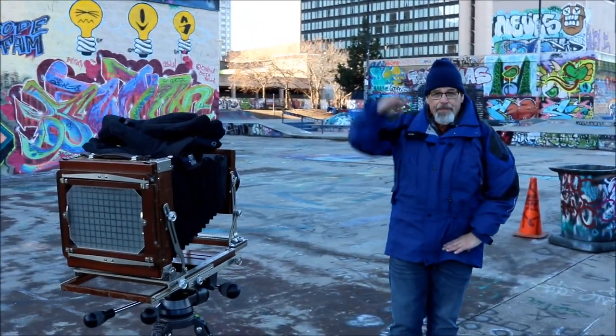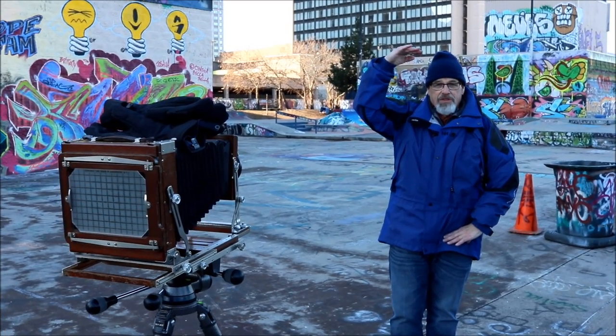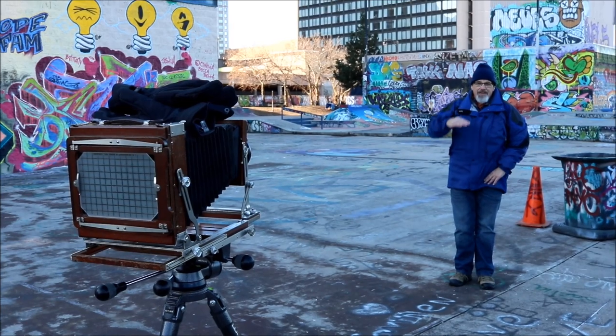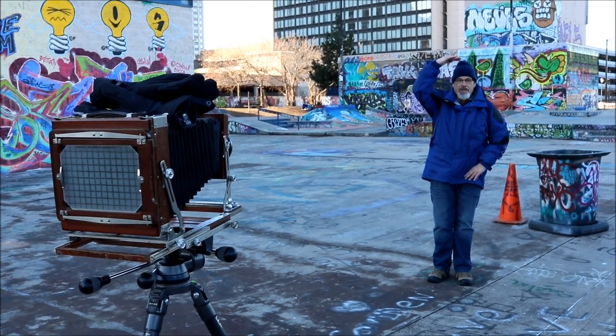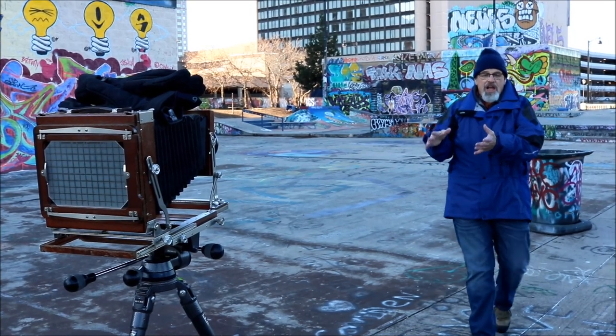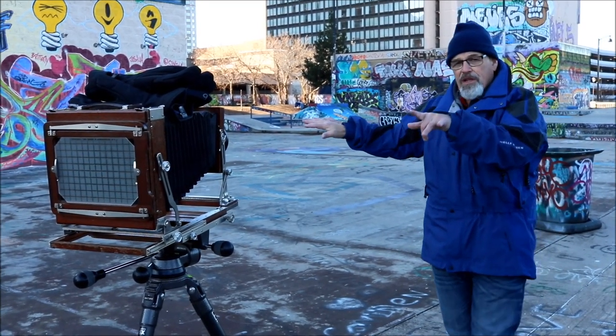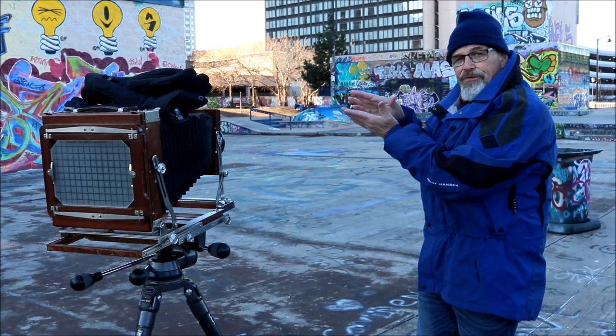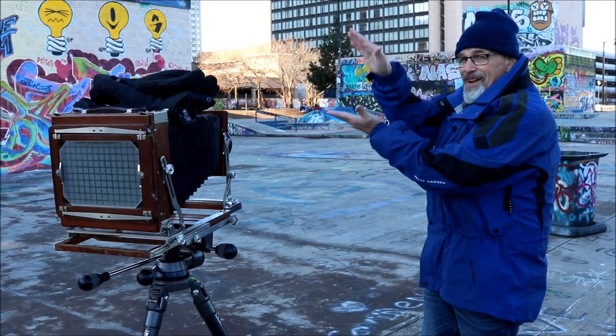If I move farther back, then only from here up is out of focus. So it's a cone of focus — the farther you move away from the lens and the film plane, the plane of sharp focus goes like a funnel.